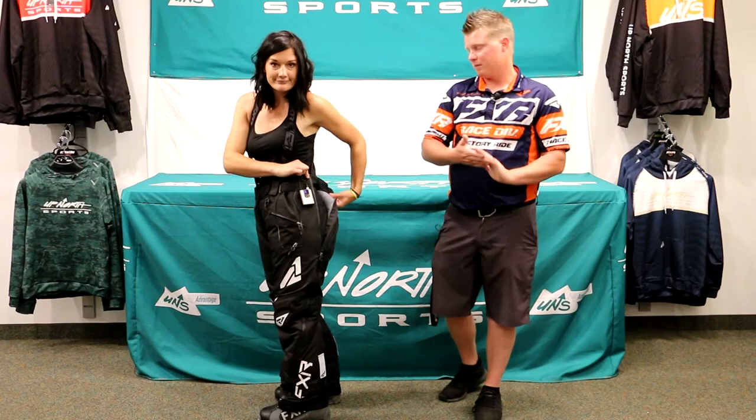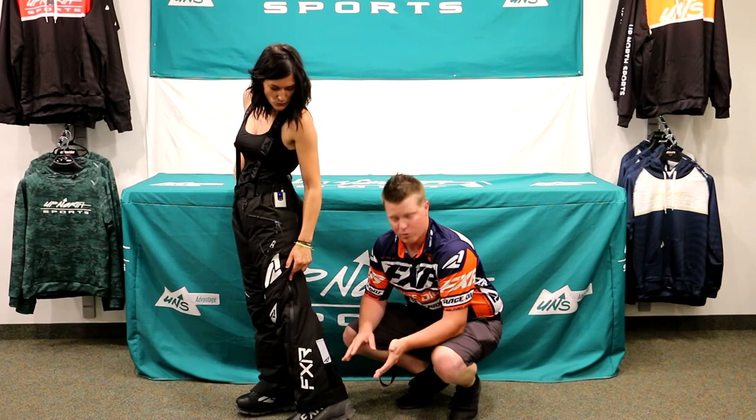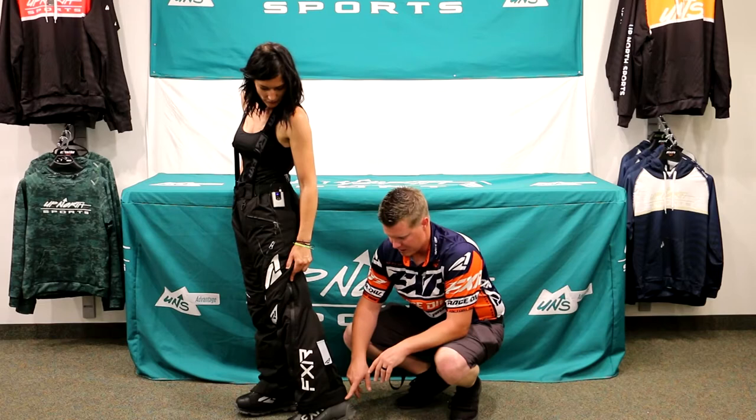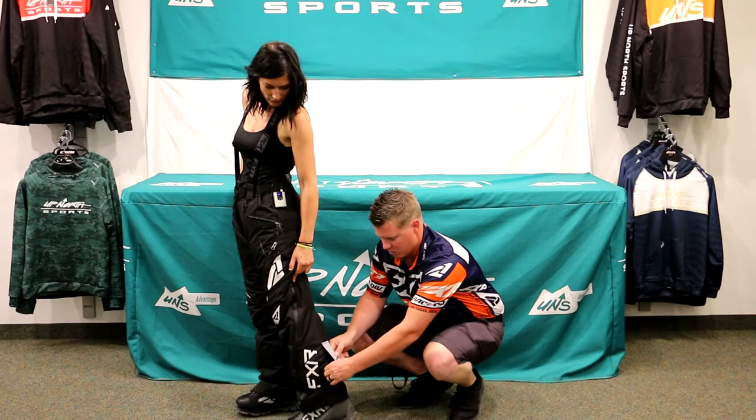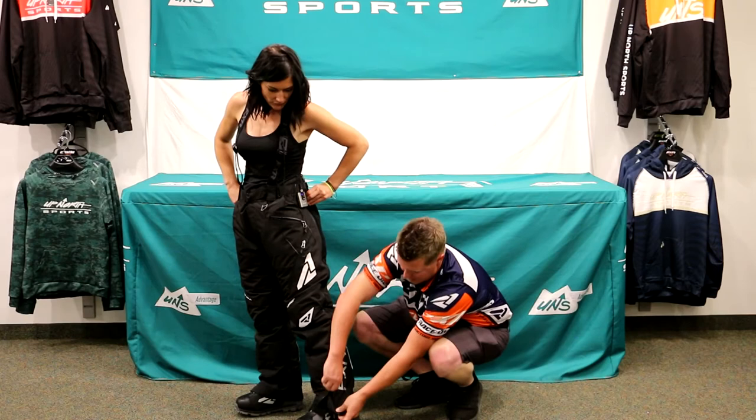The zippers are all water-sealed. As Whitney pointed out, there are short options, but occasionally with bibs or monos you'll find extra fabric on the bottom that starts to fray. This velcro piece helps pull and cinch up that fabric so you're not dragging it. You also have a boot gaiter on the inside — Whitney has that done — which keeps snow from getting in there.